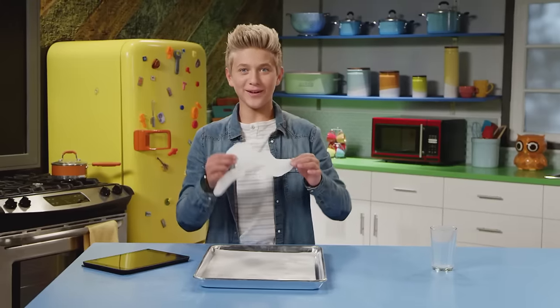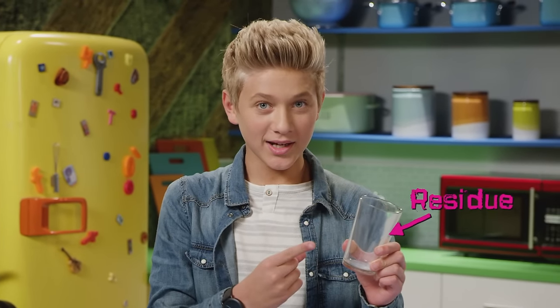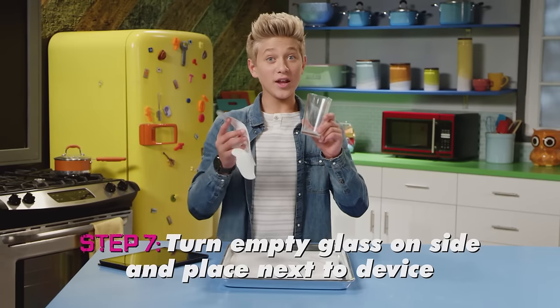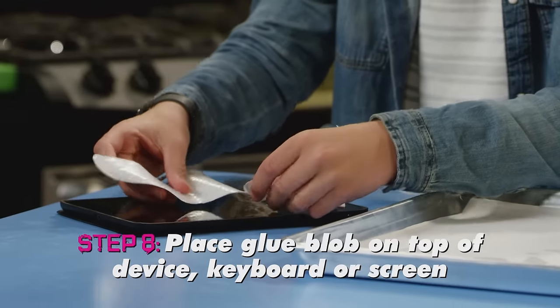And find your victim — and your victim's computer, tablet, or phone. Take an empty glass, even better one with some milk residue in it — leftover milk. And turn it on its side next to your friend's device. Then put the glue blob on top of your keyboard or screen.